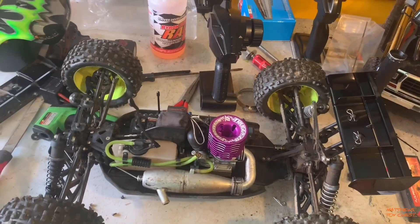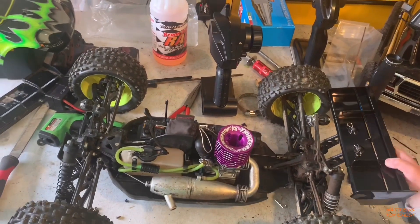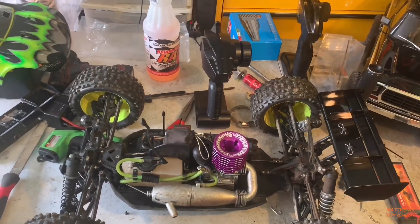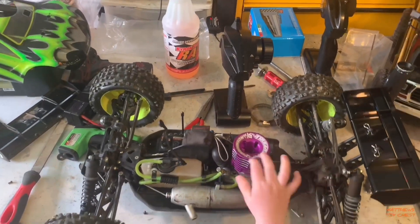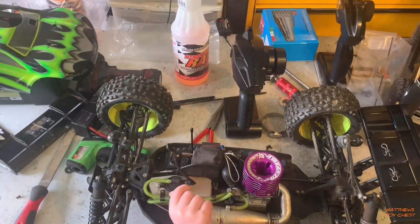Unfortunately right now with hobby stores being closed, I can't get it in the courts and I'm not going to pay the shipping charge — or the extra money they want to charge you to buy Traxxas Top Fuel online. So as you can see, my youngest son is going to be a nitro head, no question.